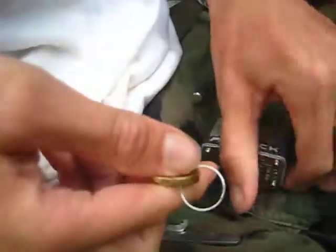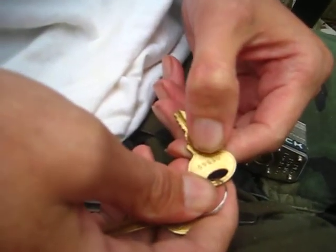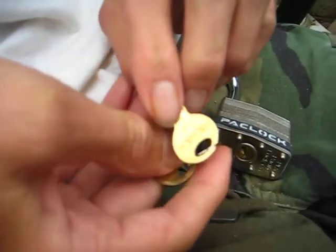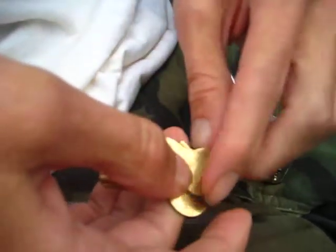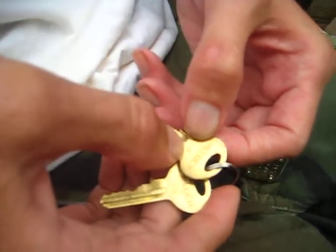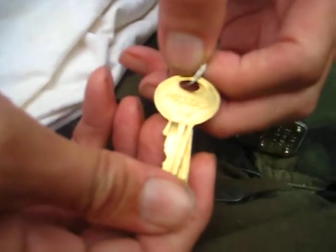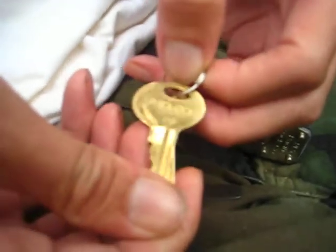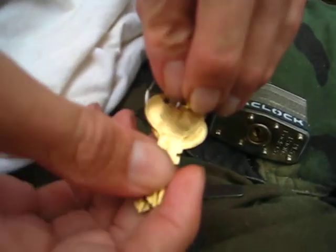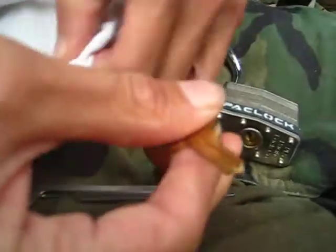Give you guys a look at the key bidding here. On the bow of the key it says 05555 for the code. On the other side it says pack lock. And down towards the shoulder, or lower on the bow of the key, it says PO. You guys can see that. And the code is right there. And the key bidding looks something like this.